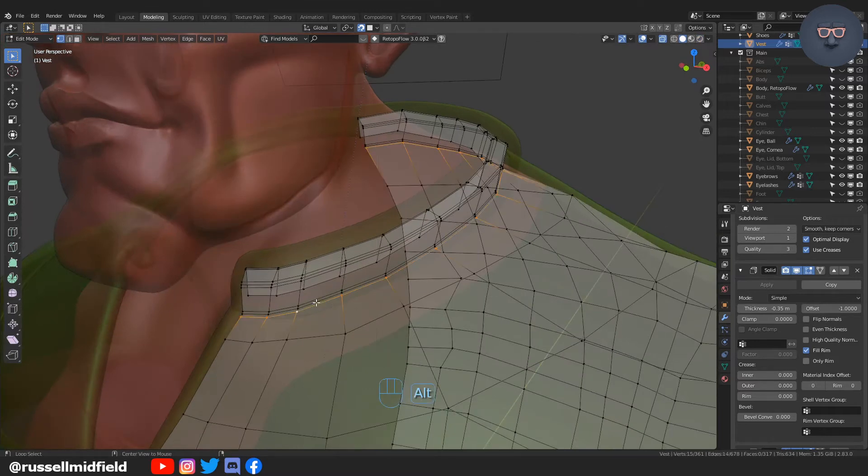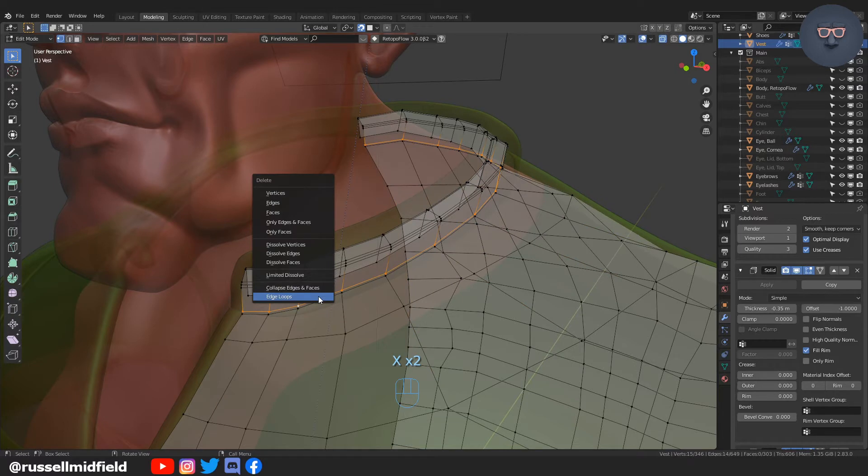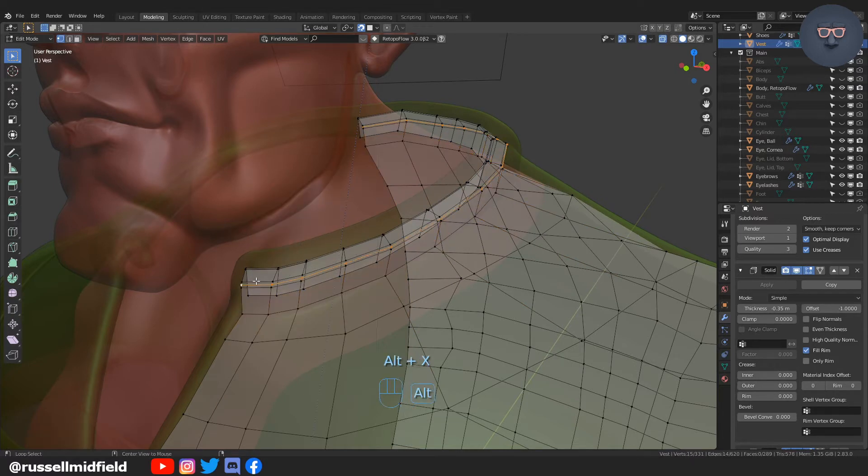I found that the collar on the vest is actually creating problems when I go to apply the solidify modifier, so I'm going to take it off for now and then add one in after we apply the solidify modifier.